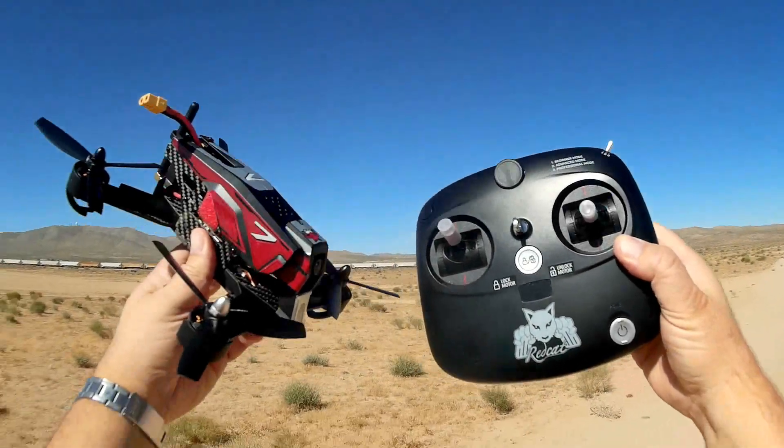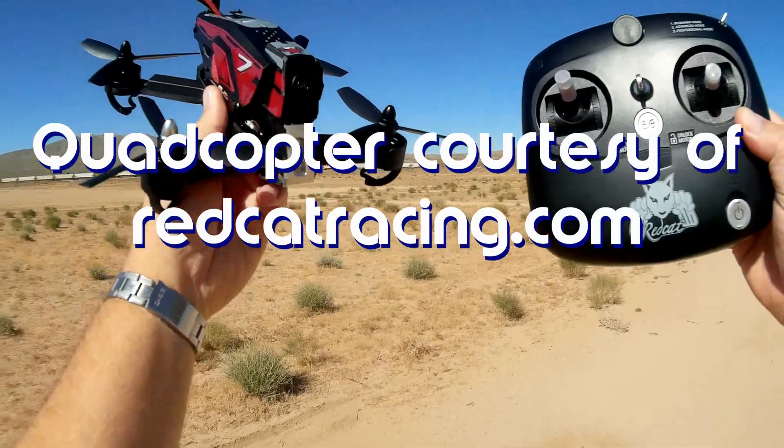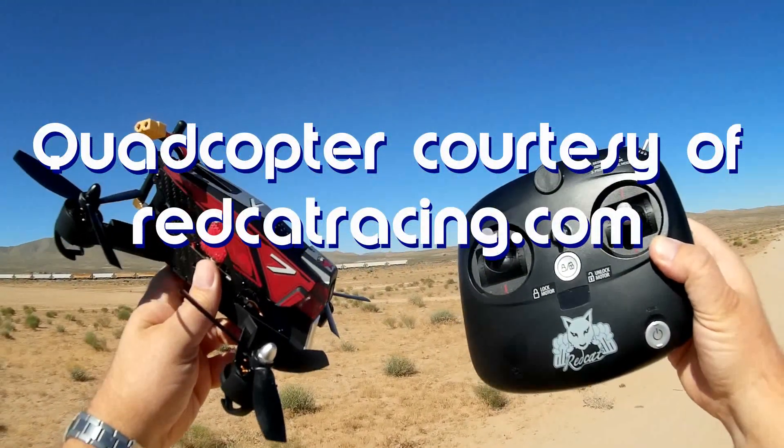Good morning, Quadcopter 101 here. What I got for you today is a neat new little racer. It's a 210 size racer — this is the Red Cat Racing Carbon 210.